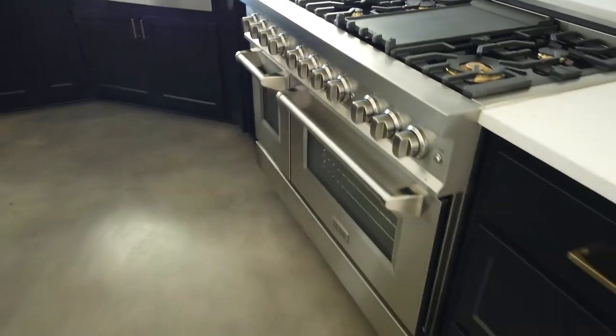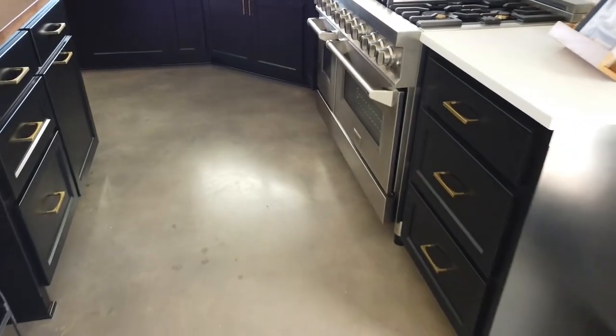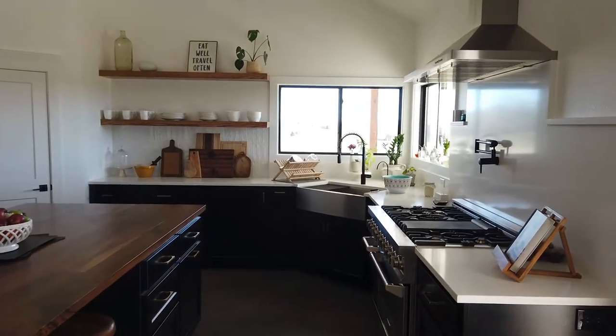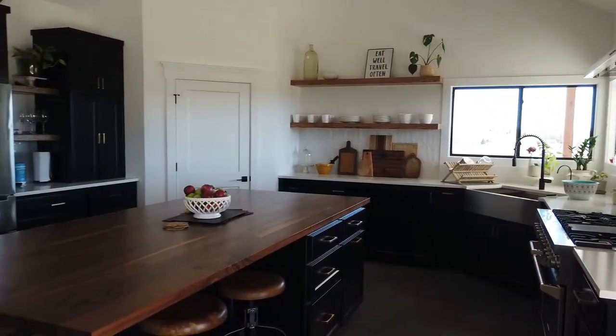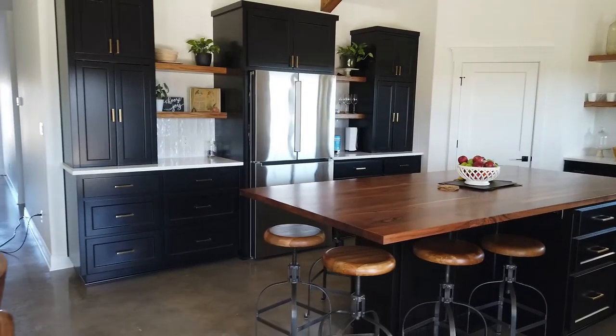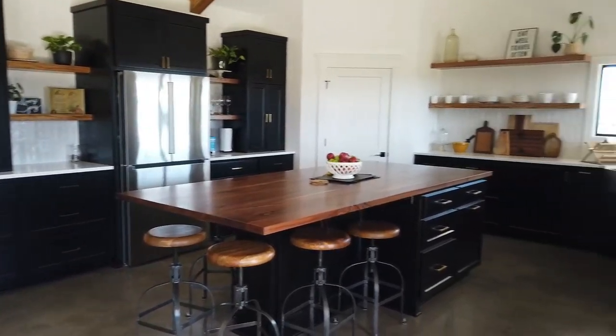I will link below our range and range hood. Just for reference, the range is the RABR48 and the range hood is the KB48, both from Z-Line.